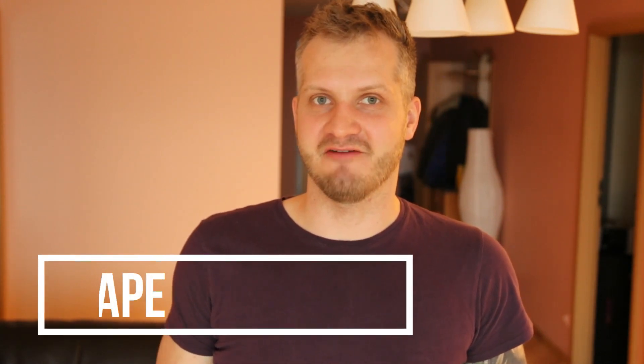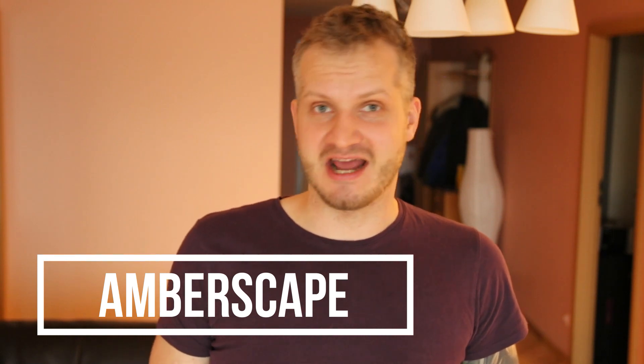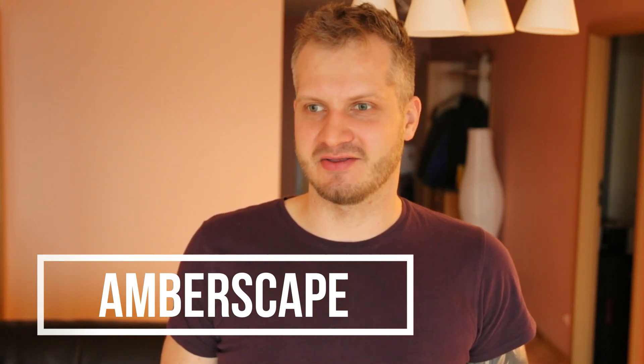Hey guys! So, I was thinking and today is gonna be a little bit different video than every day. I'm not gonna polish anything, I'm not gonna unbox tons of amber and won't be searching for insects. And obviously I won't be hunting for amber in my apartment. What I'm gonna do is, well it's actually unboxing - I've got a new toy: a Hand Digital Microscope, and I hope it will be an upgrade for my content.